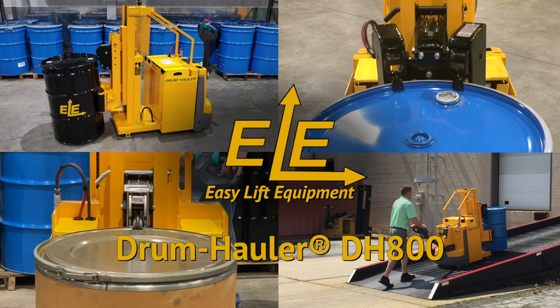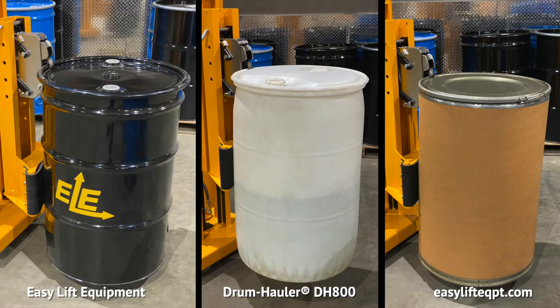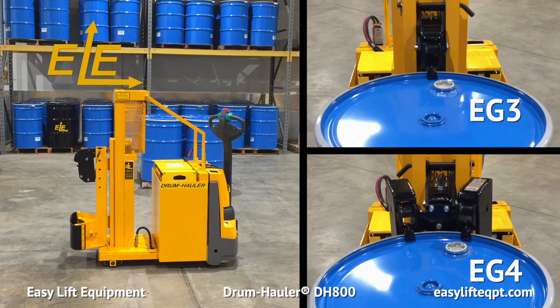This video is designed to assist in the training and safe operation of your drum hauler. Non-rotating drum haulers, known as DH800s, provide operators with a safer and more ergonomic solution for handling a wide range of steel, plastic, or fiber-chimed drums in high-volume applications. The DH800 is available with either our Eagle Grip 3 Series single clamping mechanism or our Eagle Grip 4 Series double clamping mechanism.